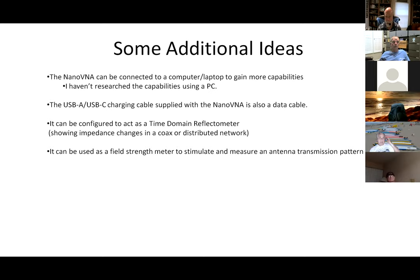The Nano VNA can also be connected to a computer or laptop for more capabilities — you can get the data into the computer for further analysis. The charging cable that you get is also a data cable. It can also be configured as a time domain reflectometer, and here's another idea: it could be used as a field strength meter.